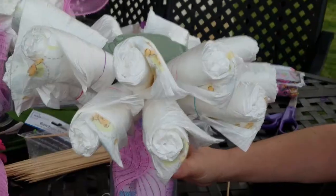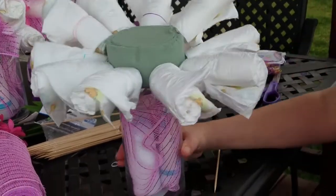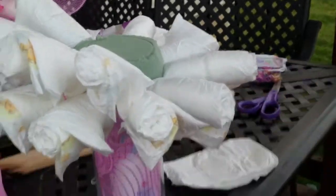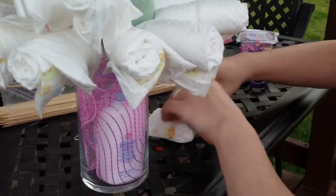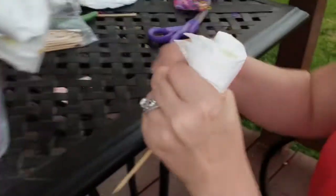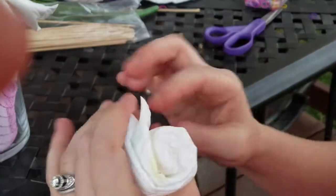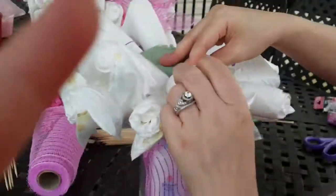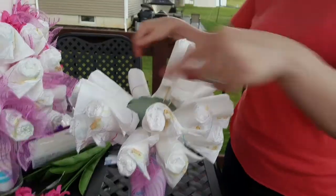I did about nine or ten diapers around the bottom for the first layer, and now I'm putting them in between each diaper for the second layer. I'm also cutting my sticks in half because you don't need them that long. You just roll it, take a rubber band — you can double it if you want — then turn it upside down so the open part is at the bottom, and push it in between the existing ones.